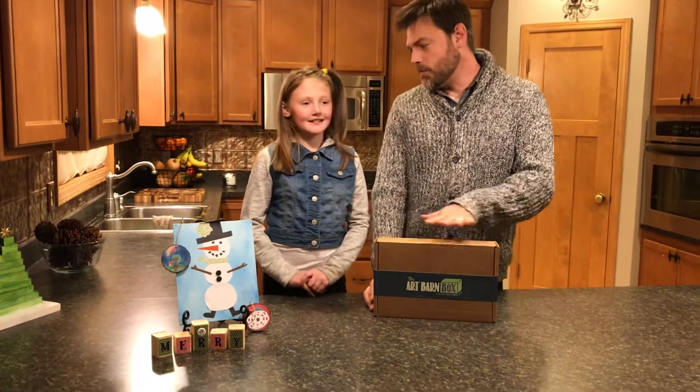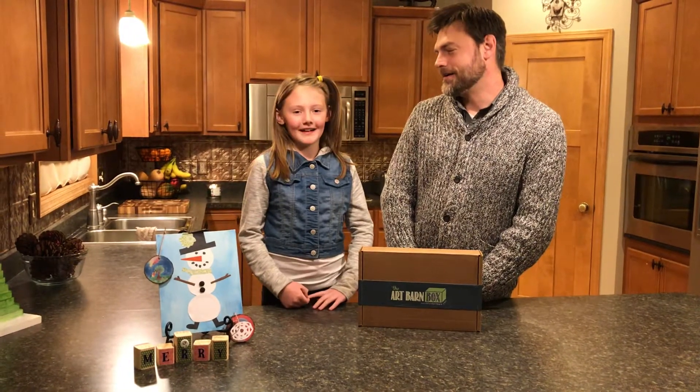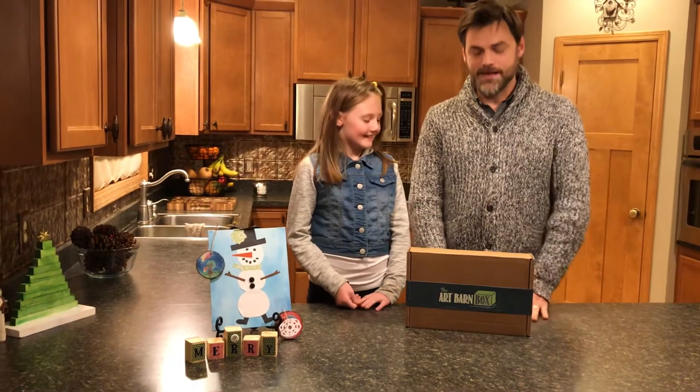But before we open the box, Kate, you wanted to give a shout out. To Odin and Sarah and my classmates. Feliz Navidad. Feliz Navidad to the whole Christopherson family in Mexico.